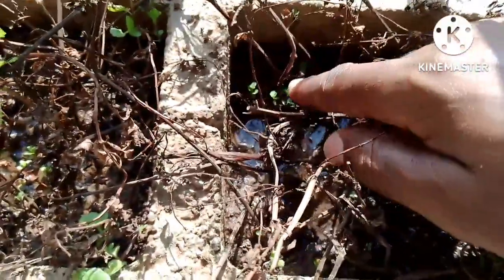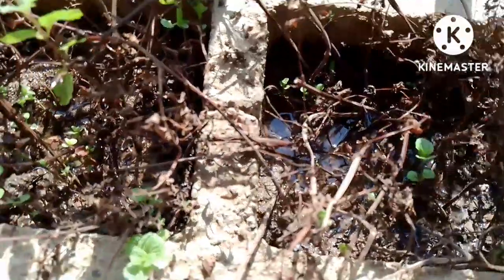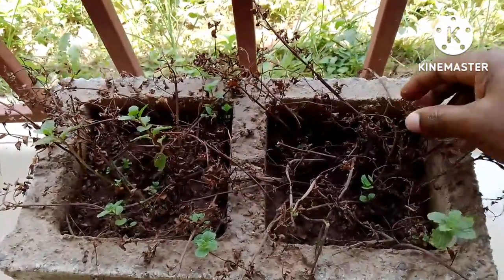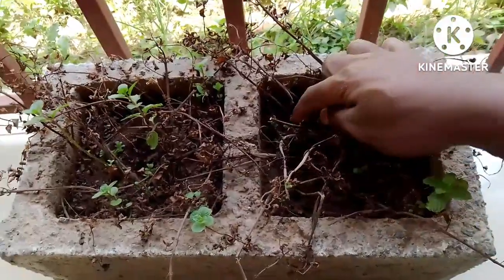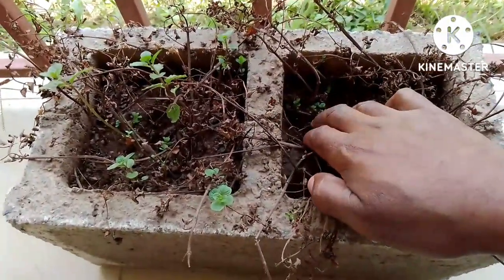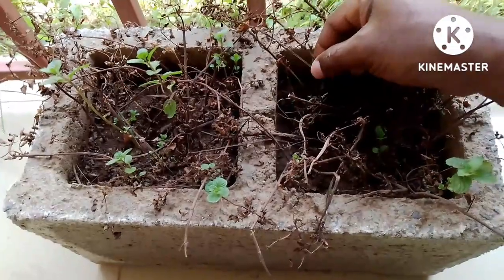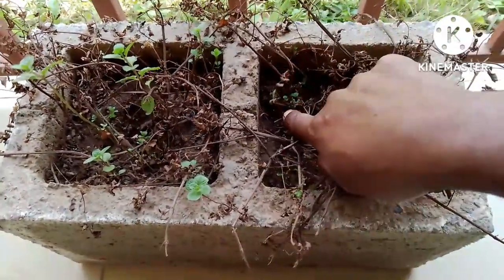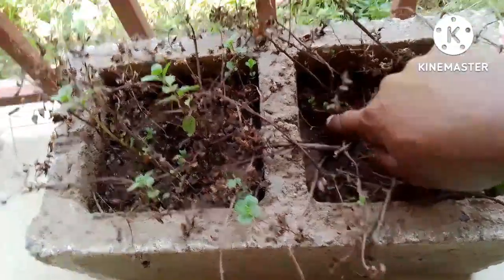I just continued irrigating it and irrigating it — I never removed it. You see, now it's dried up but new roots are coming up. New leaves are coming up from this exact plant that is dried up, but again, new leaves are coming up.